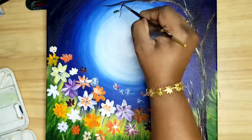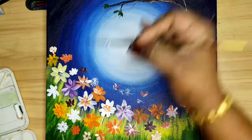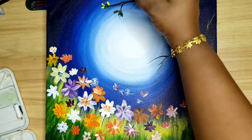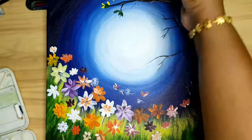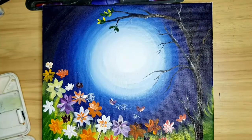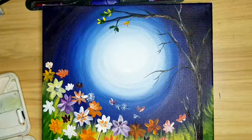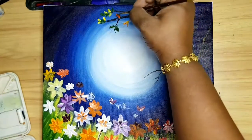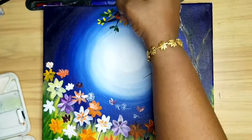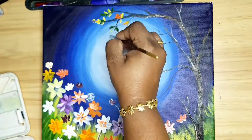Now I will draw some leaves and flowers on the tree.